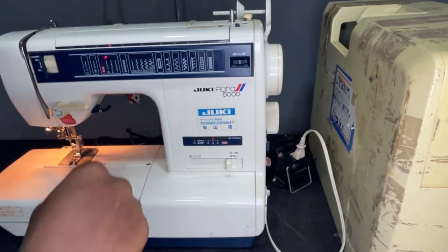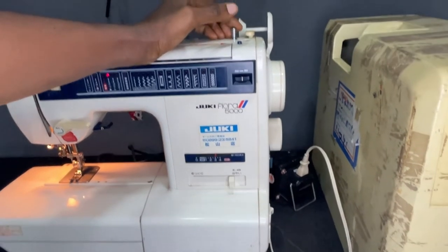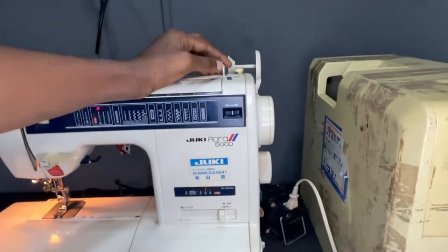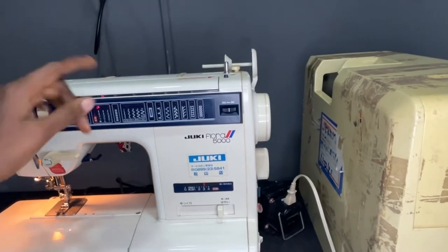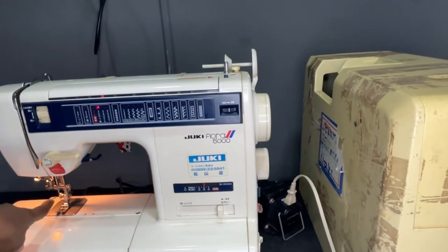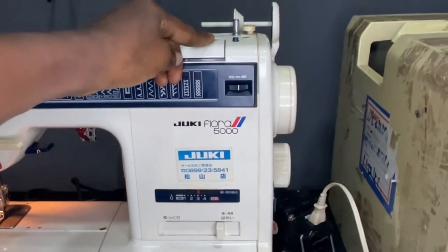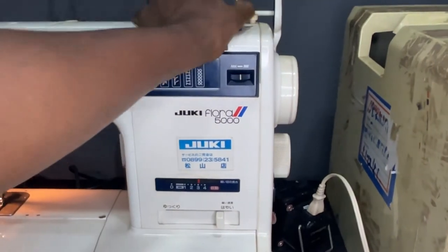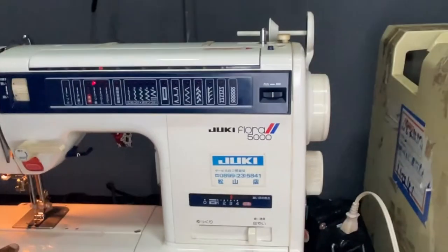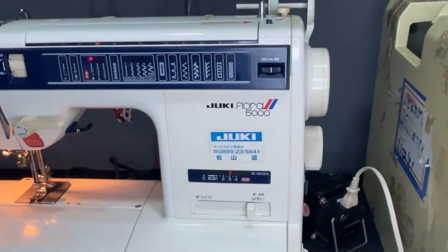If you want to reel your thread, you place the wheeler here and just put it here. Once it's on here it won't be moving, but here it will be reeling. You can see the movement — it's actually rotating here but not moving there. If I turn it off, push it back, and turn it on, you can see it is now moving.